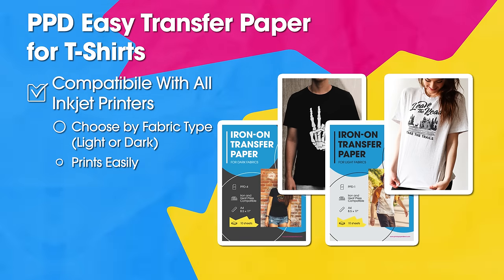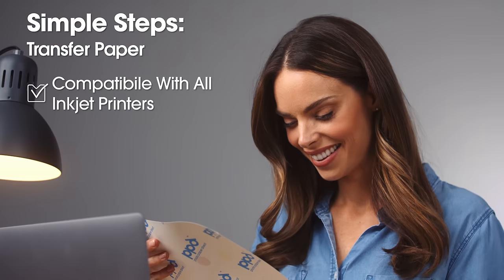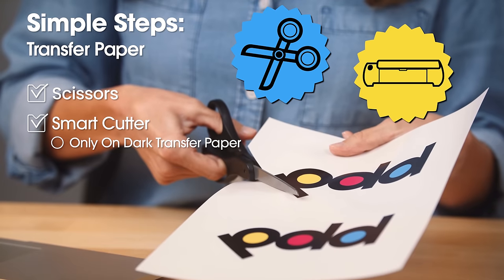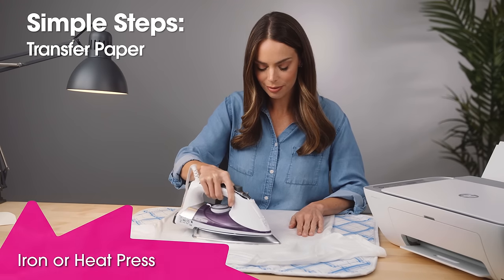Create professional quality t-shirts featuring your photos or artwork with Photo Paper Direct's transfer paper and a standard iron or heat press. Simply print your image onto the transfer paper using any inkjet printer, then cut the design out.